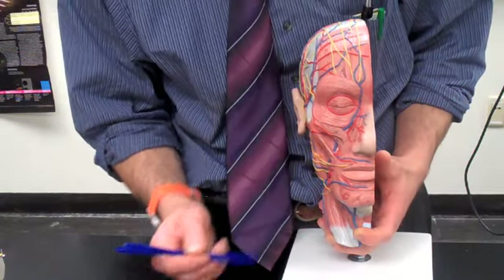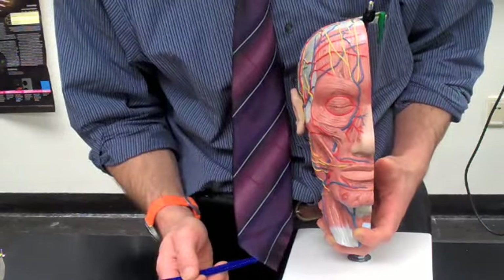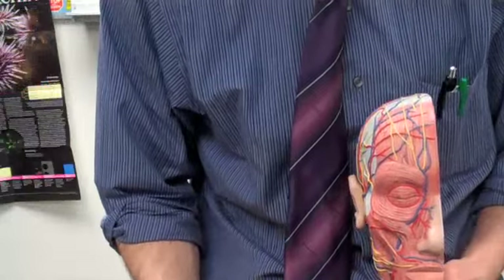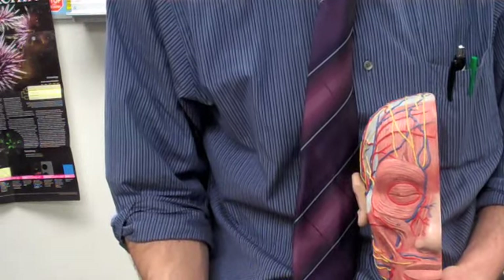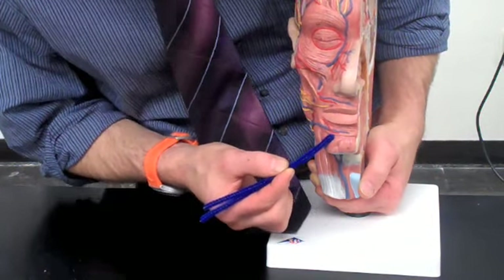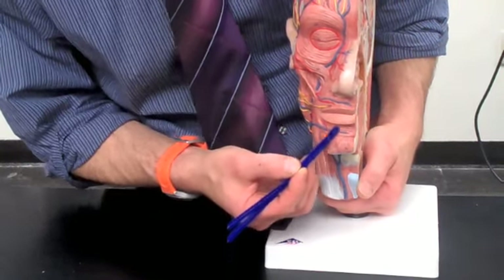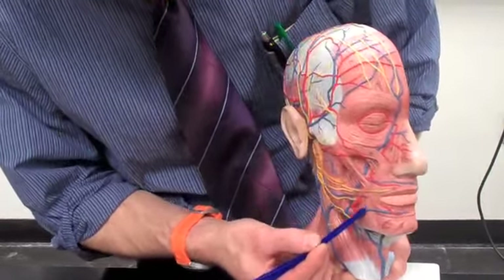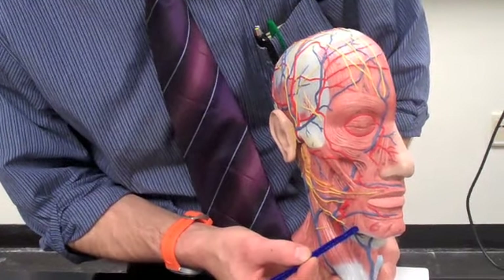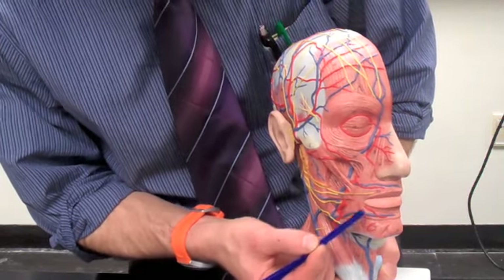Its point of origin is the infraorbital margin, right in this area, and its insertion is the skin of the upper lip. We also have two muscles that help with frowning — bringing the lower lip down. This is the depressor labii inferioris muscle, which goes from the mandible into the skin of the lower lip. Then we have the depressor anguli oris muscle, which also starts at the bottom of the mandible and goes into the corner of the mouth, bringing the corner of the mouth down.